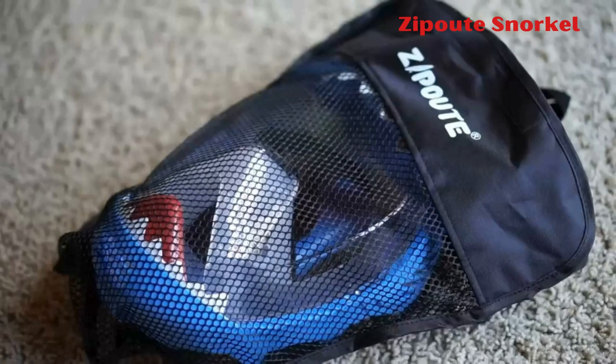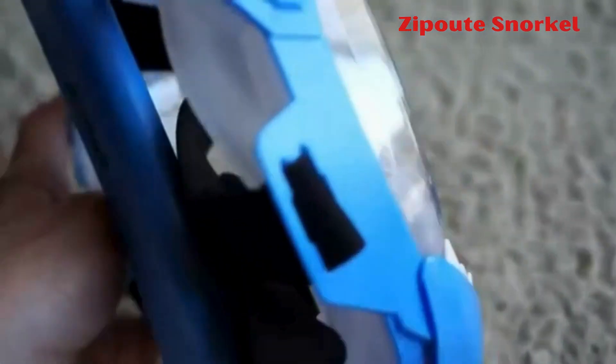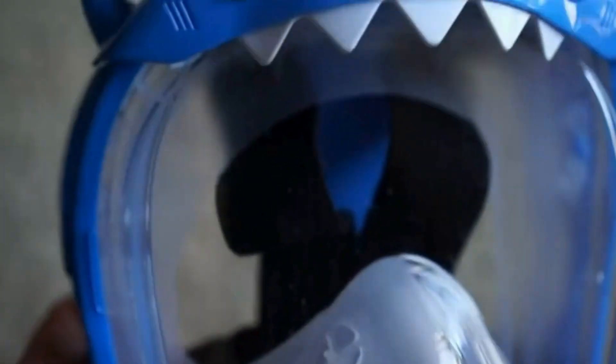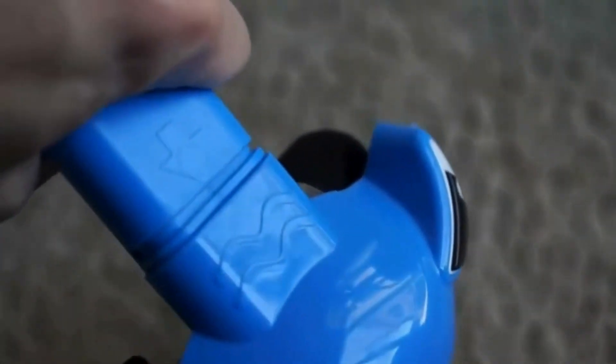1. Zipwit Snorkel. The Zipwit Full-Face Snorkel Mask for Kids offers a 180-degree panoramic view for underwater adventures. It features a safe anti-leak and anti-fog design with a separate inhalation and exhalation system to ensure easy breathing. Made of high-quality materials, the mask prevents water leakage and fogging. The adjustable headband provides comfort, and the foldable design enhances portability. The mask also has an adorable shark-style design, making it a perfect and safe choice for kids during snorkeling activities.